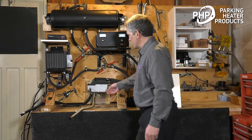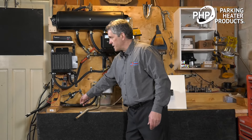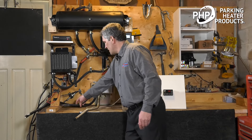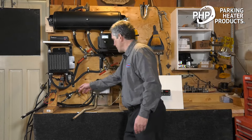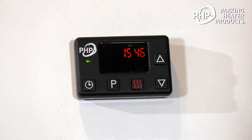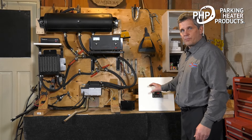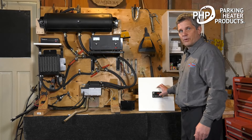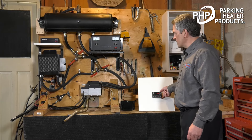For the electrical system, we're tapping in with our main wiring harness. This goes directly to the batteries, with a fuse at the battery. We have a harness that goes to the fuel pump and another harness that comes up to the switch. Here's our operating switch. In this video I'm going to focus on the simple on-off operation of the heater. In another video, we'll focus on the timer operation.